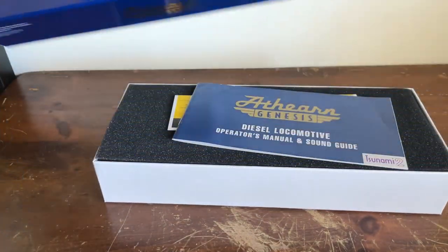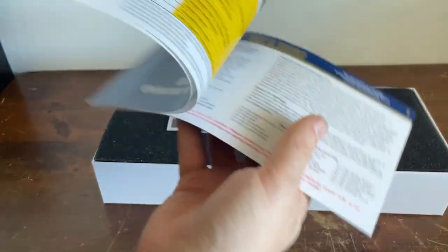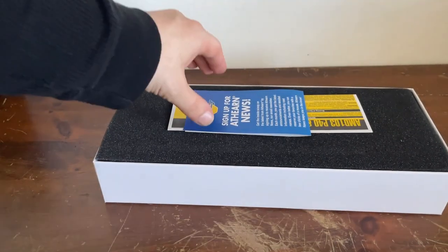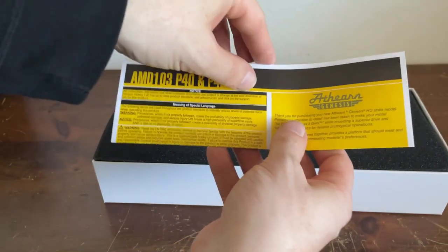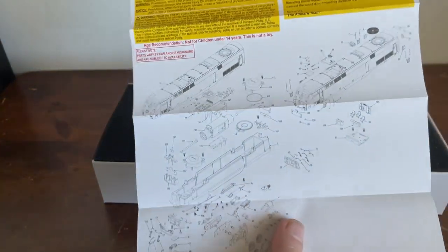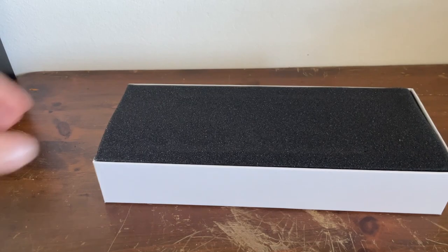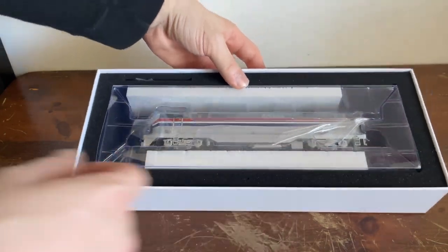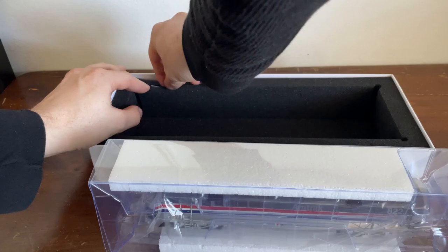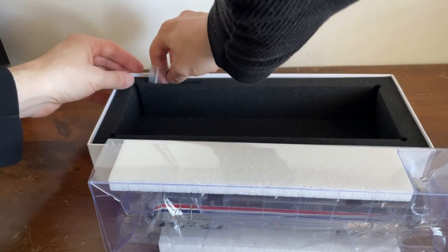Ow, I just hit my hot self in the head with the corner of my shelf that's directly above the review table. So here's our diesel locomotive operator's manual, which tells us how to lubricate the locomotive as well as the list of sound functions, which is very useful. We have the classic sign-up for Athern News — we don't need that. And here is an exploded diagram of the locomotive, which is very nice. We also have Horizon Hobby extended warranty information, a piece of foam, and there is our locomotive, all nicely packed up. There's a little bag here which contains some spare parts that I'm not exactly sure what they are — I'm sure somebody will tell me in the comments.